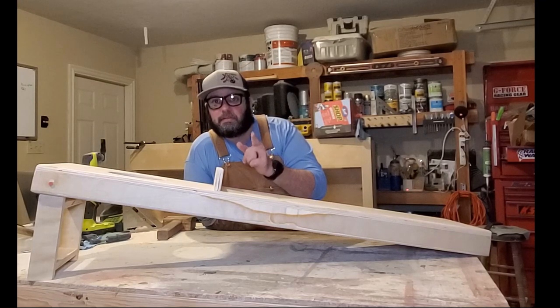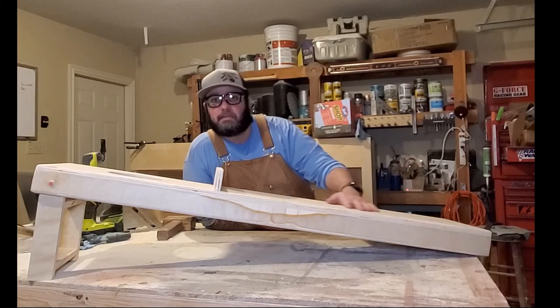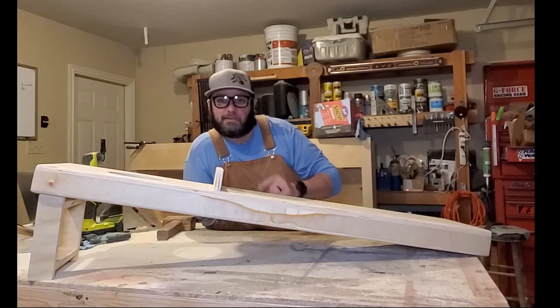Hope you enjoyed the video — if you did, hit the like button and subscribe button. I appreciate you. Check us out on Instagram at Story Woodworking, and I hope you all have a good day. Peace.